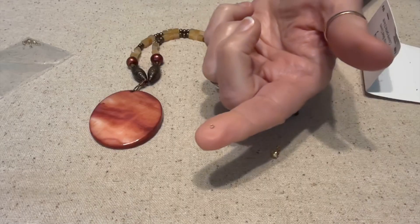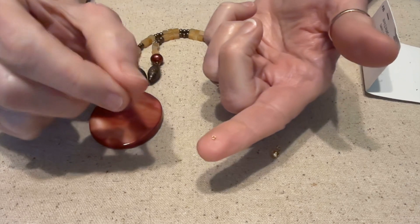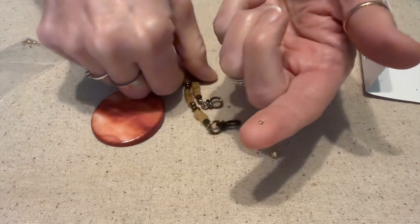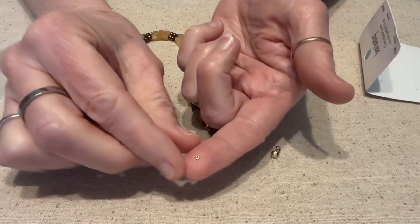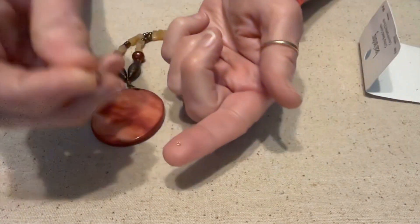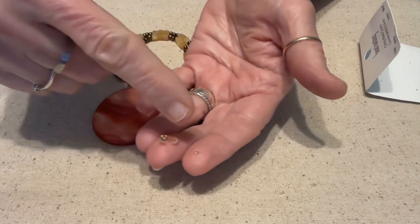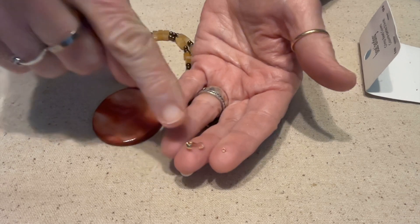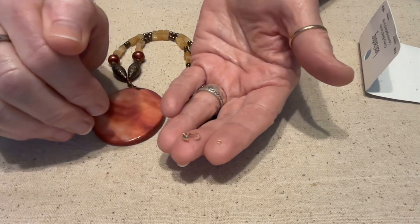Well today they're using these as crimp covers. You have something called a crimp bead — it looks like a really tiny seed bead but it's not as thick — and you use a special tool to smash it down. There's a technique where you make a loop and smash it down, and the tool will round it out a little bit. But then they have you use this thing to cover it up, which is an extra step using a teeny weenie thing that is not easy to use. You're spending more money and more time, and I totally disagree with that.